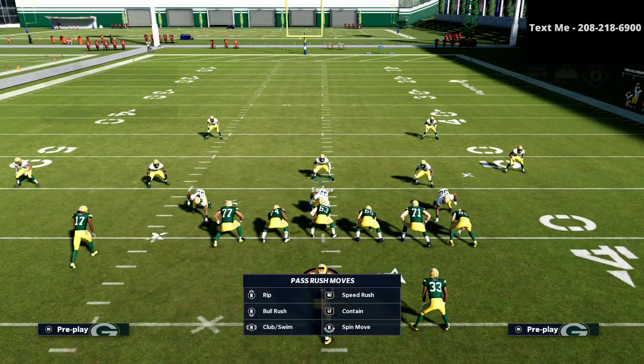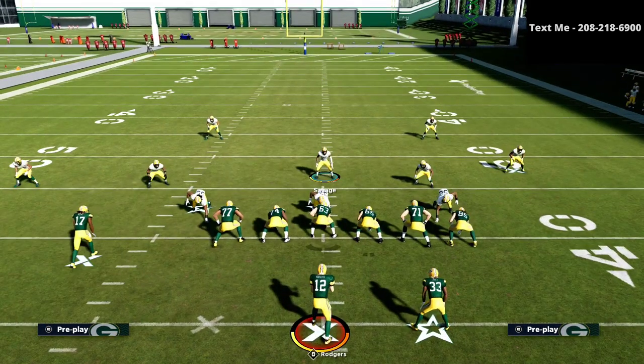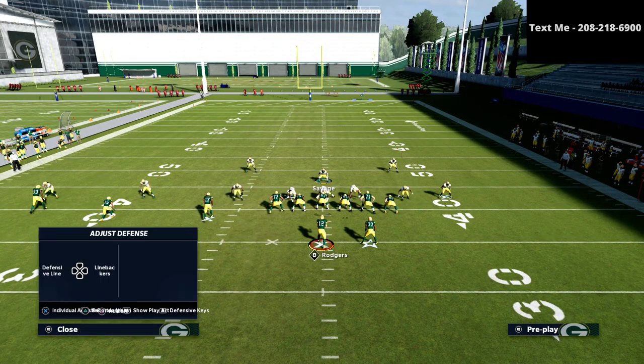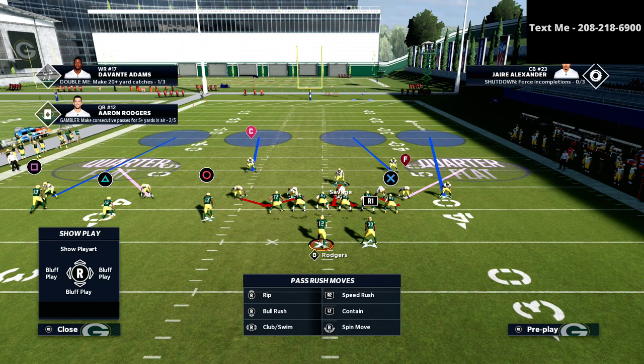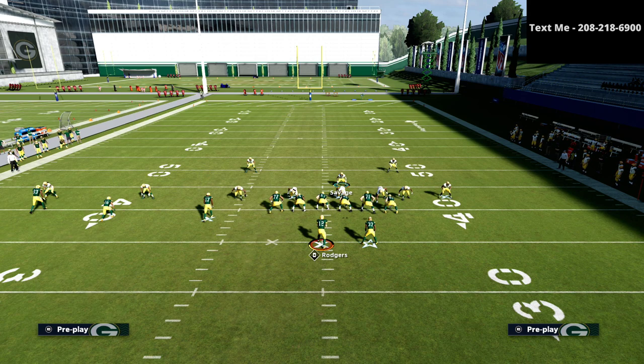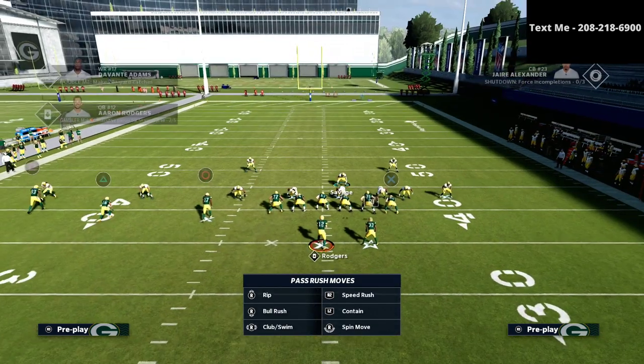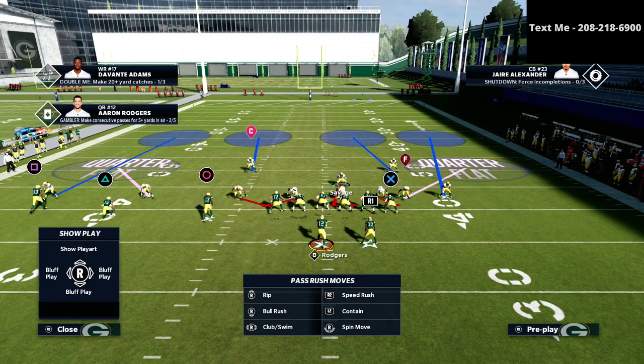We're going to come out in Cover 4 Drop and we want to wiggle our user a little bit so that he doesn't move whenever we audible down, as you see right here. Then we're going to shift our defensive line to the right — this is going to be our base front. The next couple of adjustments are super important, so think about the types of routes you're going to run into from trips tight end. Cover 6 and Cover 9 is actually a very interesting way to play it, and these following adjustments reflect that.